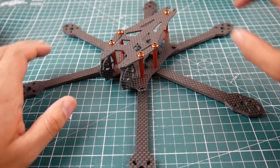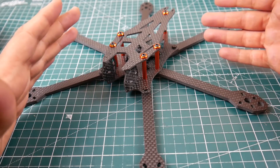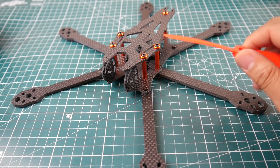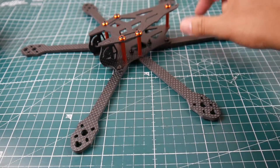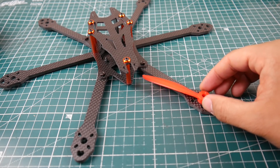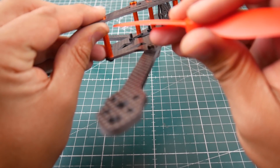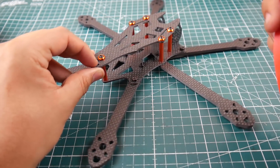Hi guys and welcome back to the channel. Today we have a new frame called the Real ACC Sphinx. This is a hexcopter with a 275 millimeter wheelbase. The most important thing I was trying to check is whether it'll fit a 6-inch prop. It seems like it would — you can see this 6-inch prop clears with a motor — but there's a little issue in the back, and I'm afraid with flex it might start hitting the frame.